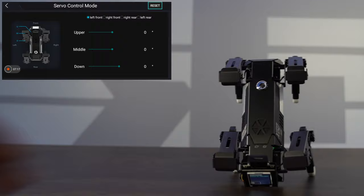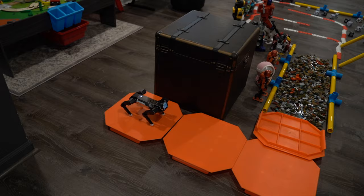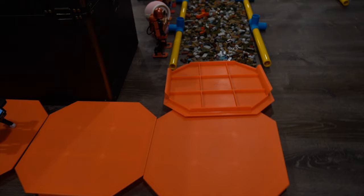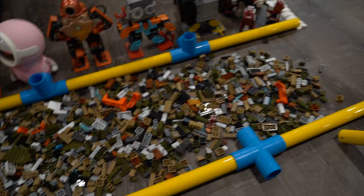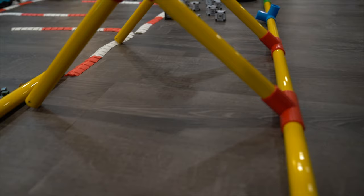Next up, we're going to throw it into a challenge — see how it handles a quick little obstacle course. Our robotic dog will start here, make its way around a bend, through a pit of blocks, through a zigzag section, and then through a Cosmo Q pit, and finally through the finish line. Let's see if this robot can handle the challenge.